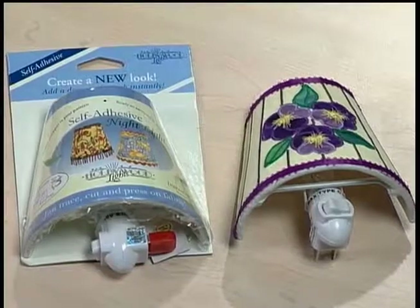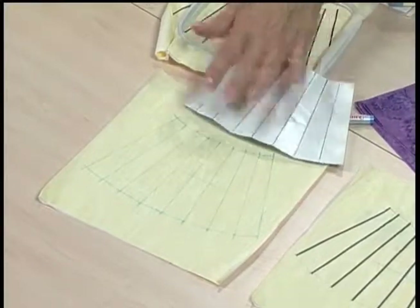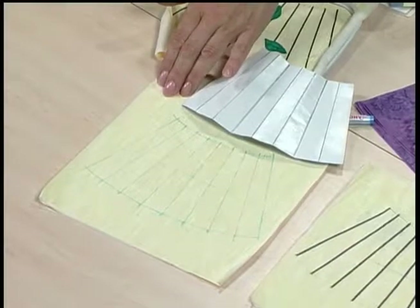We start with an adhesive lampshade — a prepackaged one that already has a sticky surface available at any craft store. I'm demoing a nightlight version, but you can apply this idea to any size lampshade. We take the cover off of the lampshade — this becomes our pattern for what we're going to create. I fan-folded the cover to get the lead lines that I then drew onto my base fabric. This has been stabilized with an iron-on stabilizer so it's nice and firm — already ironed on the back.